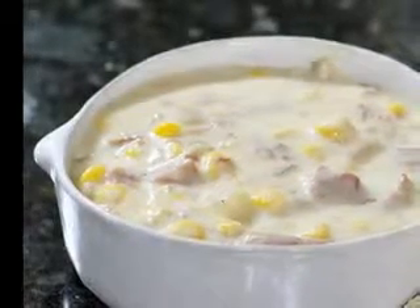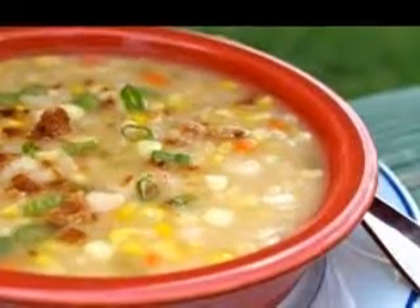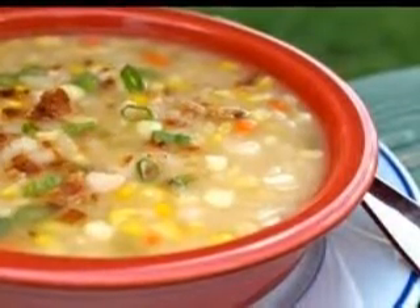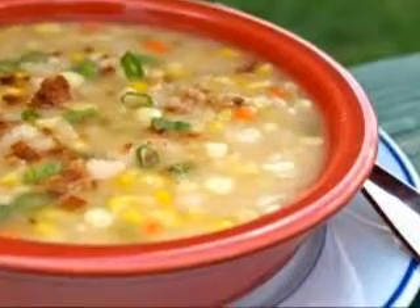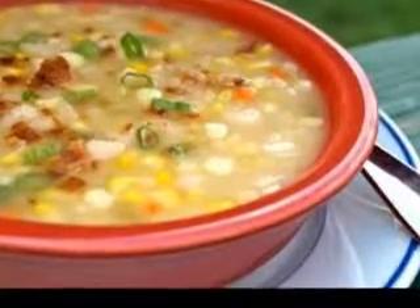Julia Child also made potato soup and her recipe was published in Julia's Kitchen Wisdom: Essential Techniques and Recipes from a Lifetime of Cooking. Julia didn't like the texture of soup creamed in a blender, according to the Mouth of Wonder website, and mashed the potatoes and leeks with a fork. Sometimes she put the vegetables through a food mill.